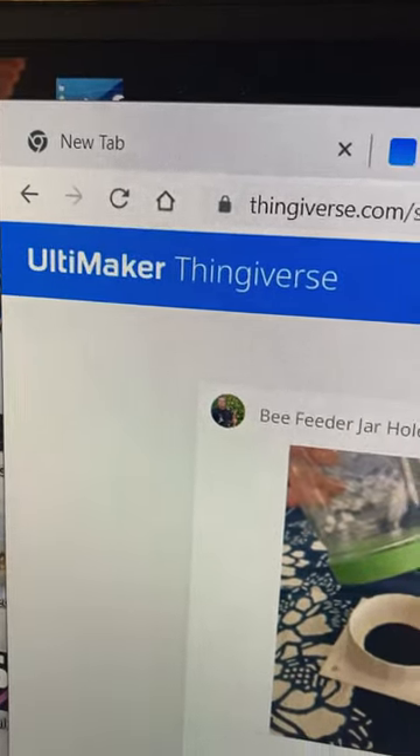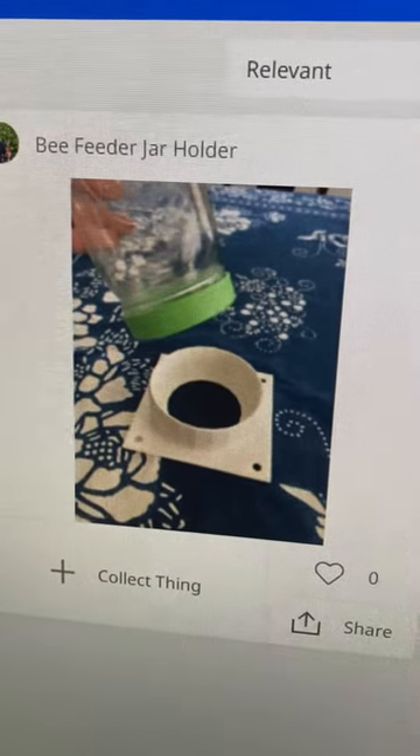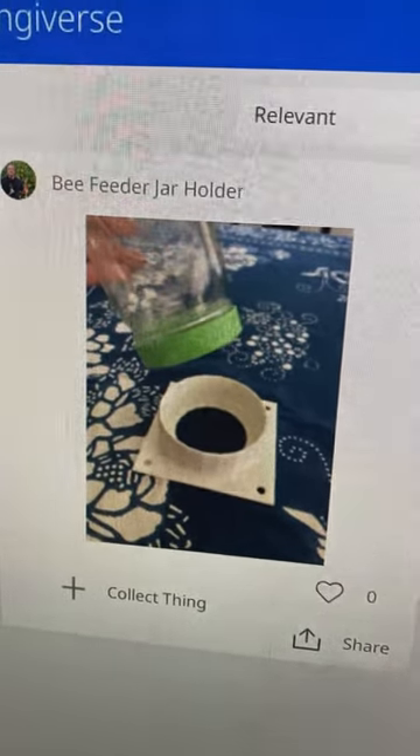If you want to make it yourself, I've uploaded it to Thingiverse — search for 'bee feeder jar holder' and you will find it. I hope it works out for you. Thank you.